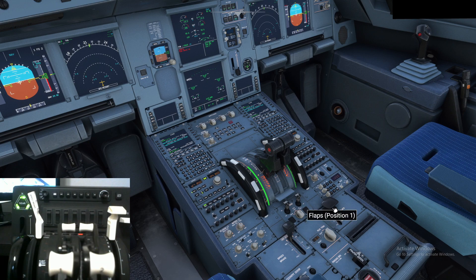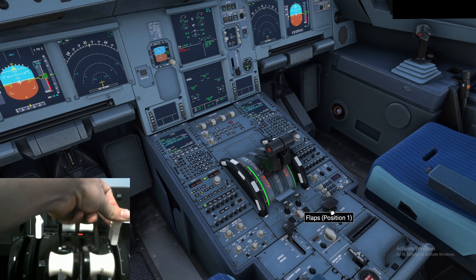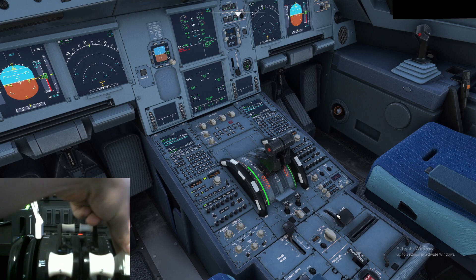The same with the flap lever. On the right side you have your Airbus flap notch numbers, and on the left side are the Boeing flap numbers: 0, 1, 2, 5, 10, 15, 25, 30, and 40. On the right side we have 0, 1, 2, 3, and full — which is what Airbus uses. So: flaps at 0, Flap 1, Flap 2, Flap 3, and Flap full.